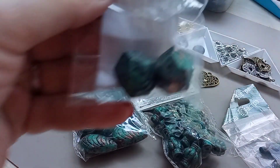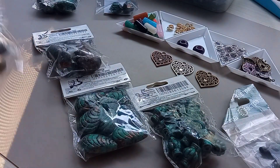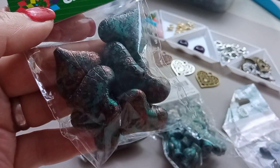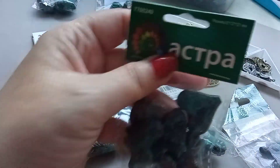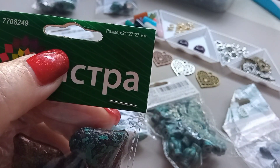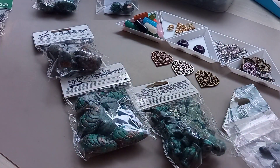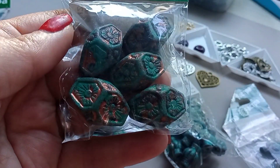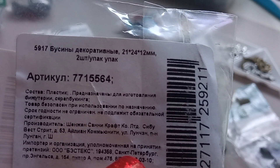Вот такие вот ещё две штучки. Все они с медным проблеском. Вот эти сердечки — прям шикарные, не маленькие. Давайте буду вам говорить размеры этих бусин. Вот 21 на 27 на 27 — вот такие вот чудо, прямо сердечки. Давайте ещё эти посмотрим, здесь размер 3 на 2 сантиметра. Вот он размер — 21 на 24 на 12 миллиметров.